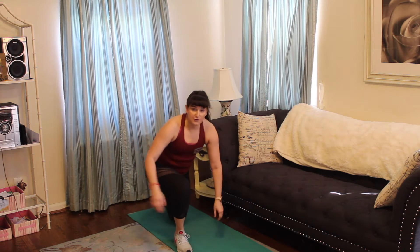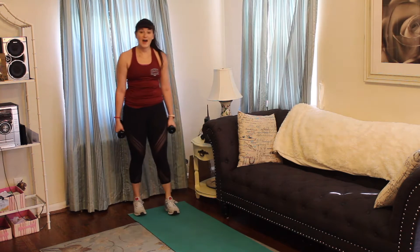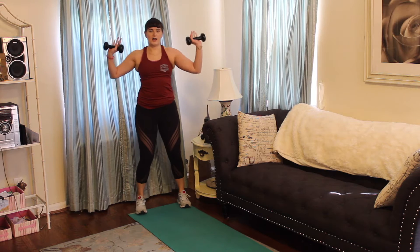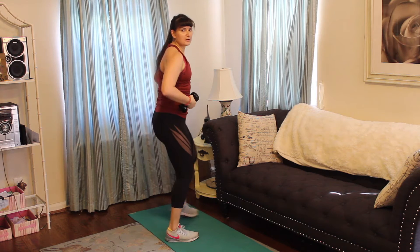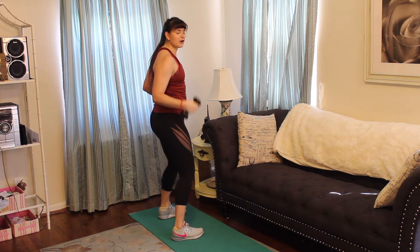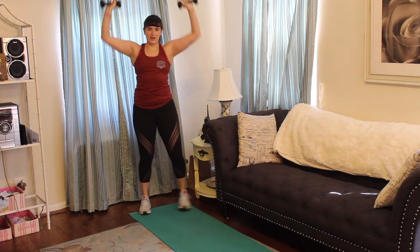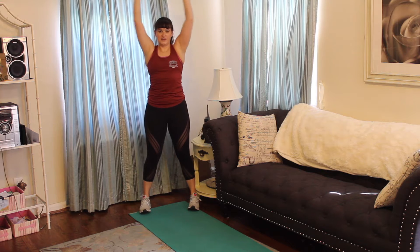Alright, shake it out. Grab those weights — we're doing overhead press. Five, four, three, two, one. Press it up. Always, always, always strong core. A little bend in the knee, making sure you're all in one nice straight line, pressing it up, getting to that 90-degree angle. Halfway.